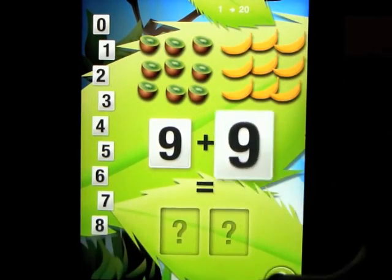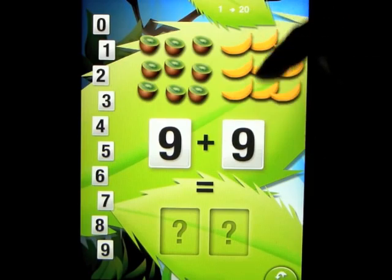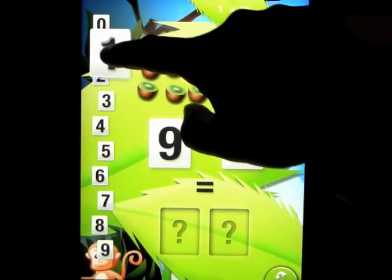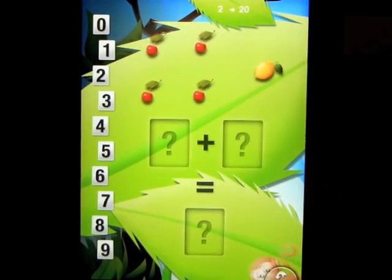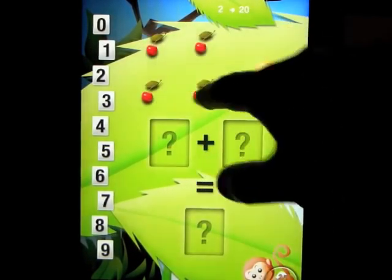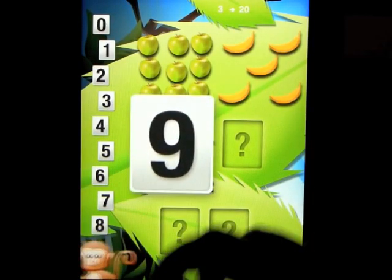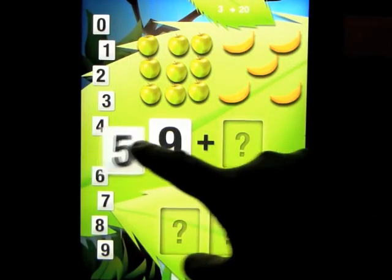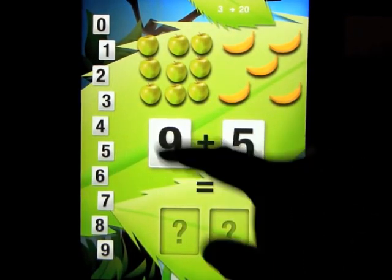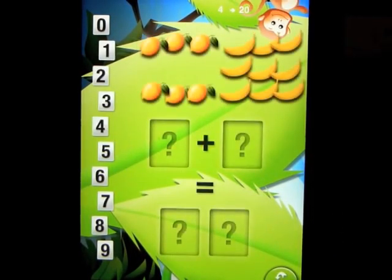Let's go ahead and look at level three. Level three is a little different — you have to find all of the numbers. You get given the kiwi, you get given the banana or whatever fruit it may be. And you have to count them: one, two, three, four, five, six, seven, eight, nine. Put the number in the box. Count the bananas: one, two, three, four, five, six, seven, eight, nine. Put the number in the box. And now we have to find out what that adds up to: one through 18. Put the number 18 in the box. So four and one — put four here, put one here, put one here, and that gives us five.